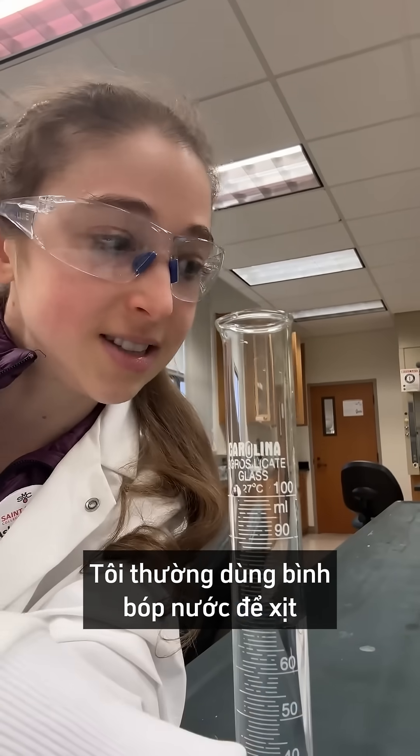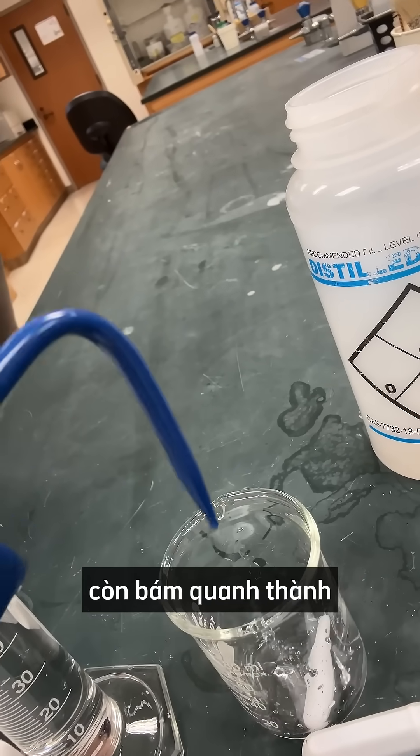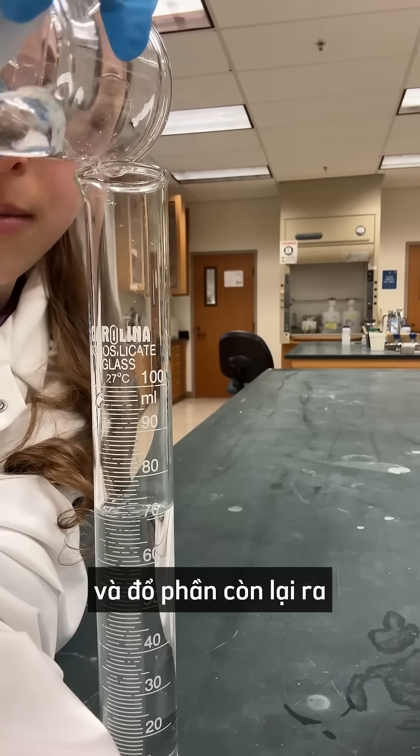Now what I like to do is take a squirt bottle and squirt around the stir bar, kind of get anything — any drops that were on the side. Swirl it around a little, get it all off. If the magnet goes back on, pour it in.